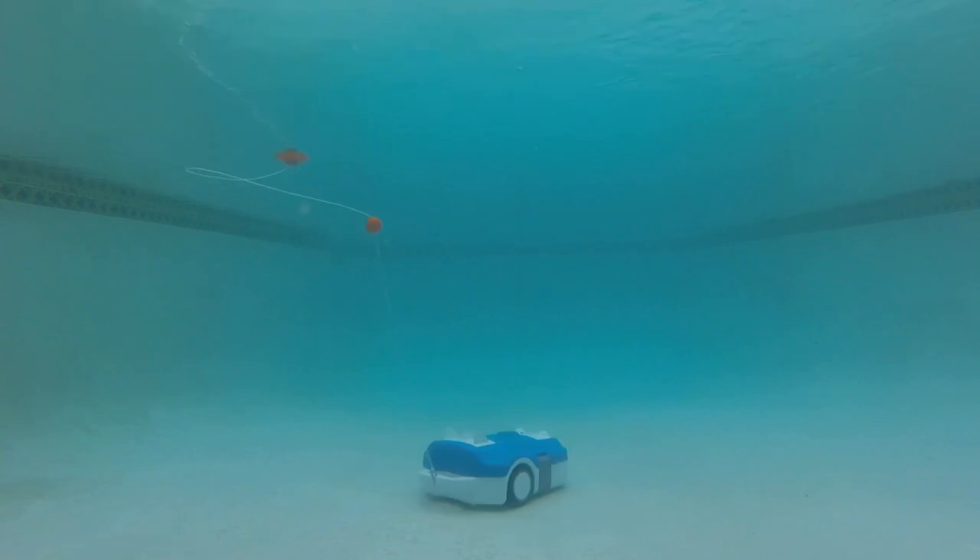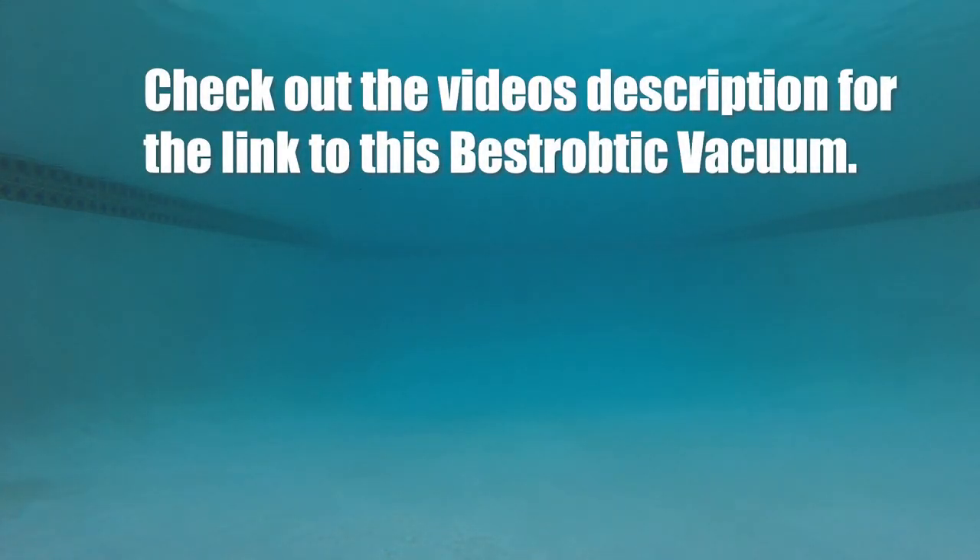Here's some GoPro time-lapse footage. After 90 minutes it doesn't quite cover my entire pool, but after two and a half hours it sure did. I like that it charges really quickly — about three hours — whereas other vacuums take a lot longer. Check out the video description for the link to this robotic pool vacuum.